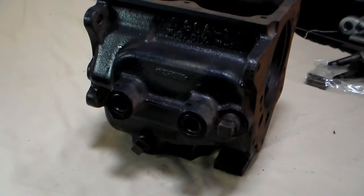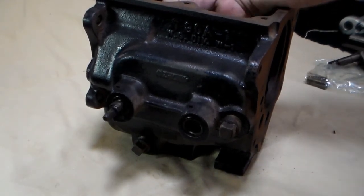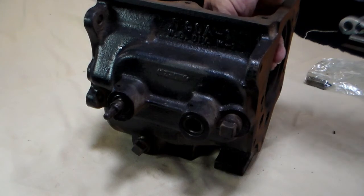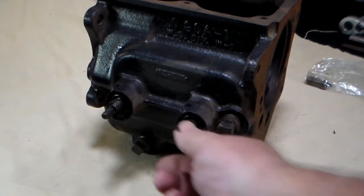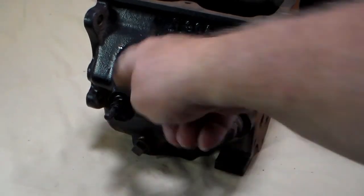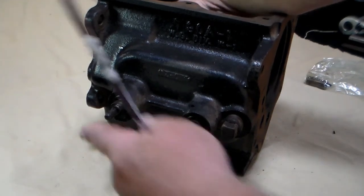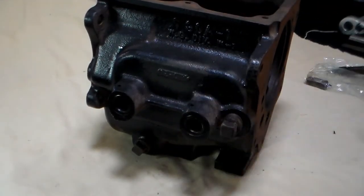We talked about the top load transmission, but now what if you have a side shifted T90? The side shifted T90 has two shift rails that fit through from the inside like so. As long as they fit snugly, these bosses are good. However, you're still going to need to change out these two seals when you rebuild it.